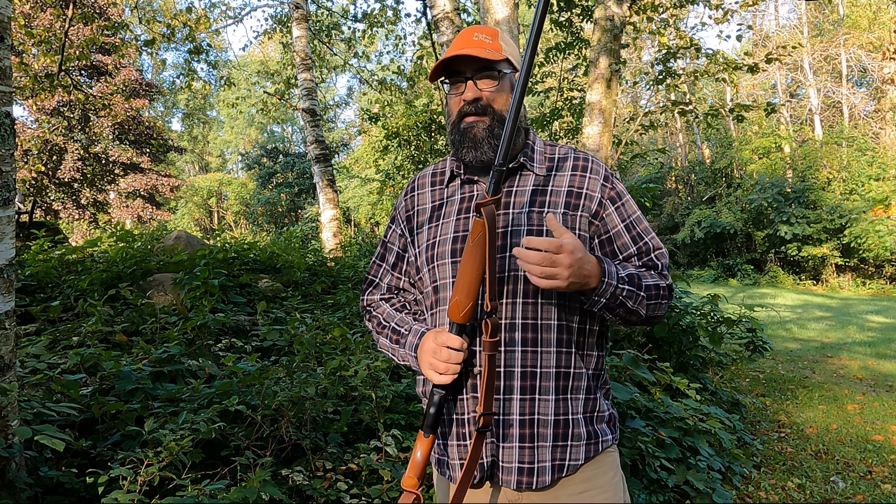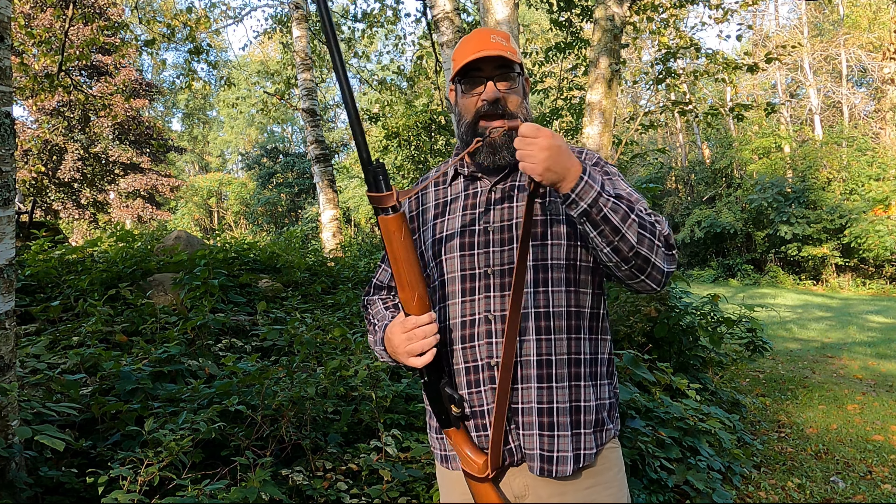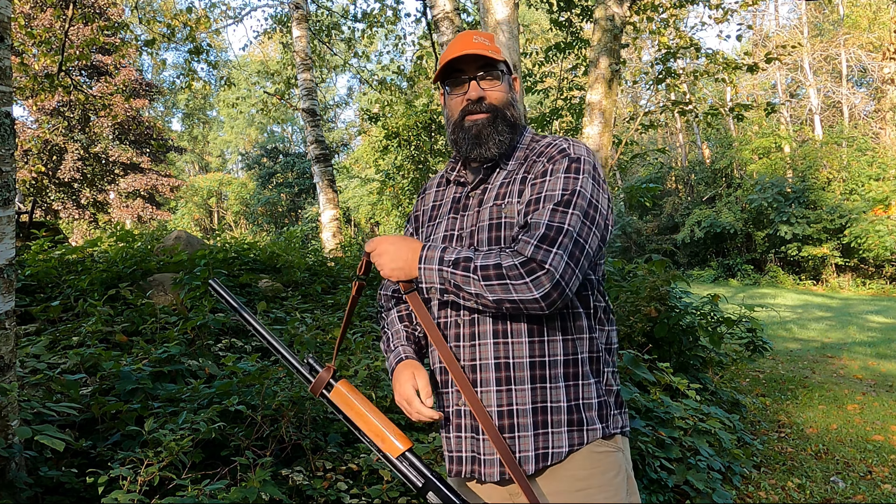When I'm in a goose blind, especially a layout blind, I take the sling off my shotgun because when you pop up, it gets in your way. So it's great to have a sling to carry to the field because you're carrying your decoys, your blind, everything else, your shells. You almost have to have a sling unless you're driving right to your blind.